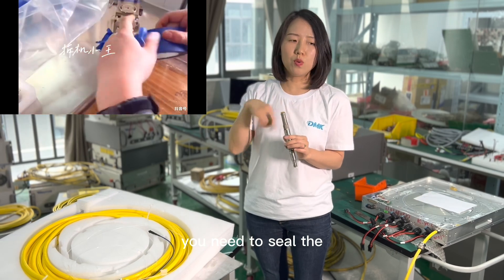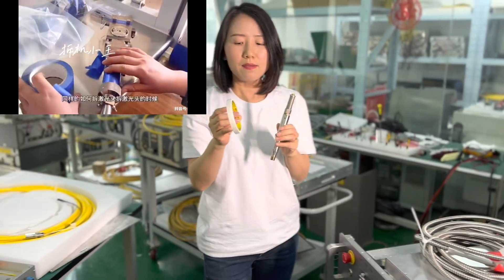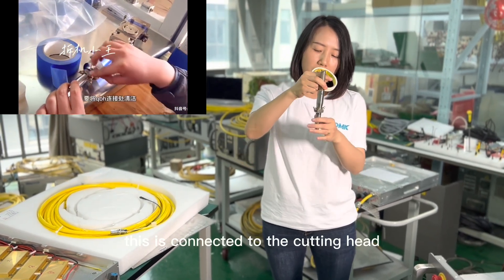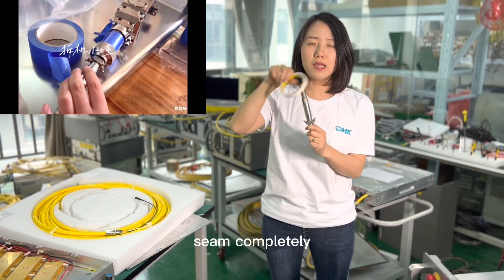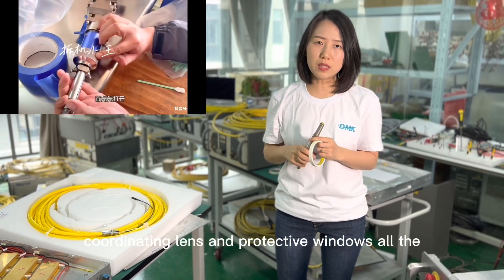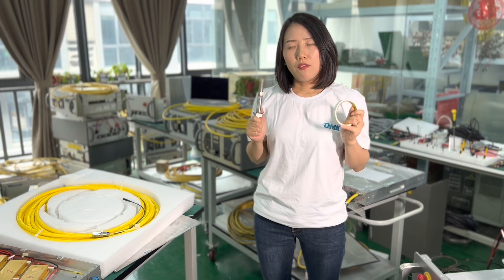You need to seal the connection with tape like this — it's very formal tape and it's very cheap, but you need to have a good habit. Since this is where the fiber connects to the cutting head, you need to seal all around to make it completely closed. Also on the cutting head, the focus lens, connecting lens, and protective windows — all these things you need to tape to seal properly.